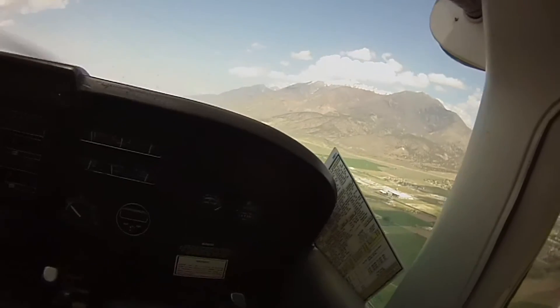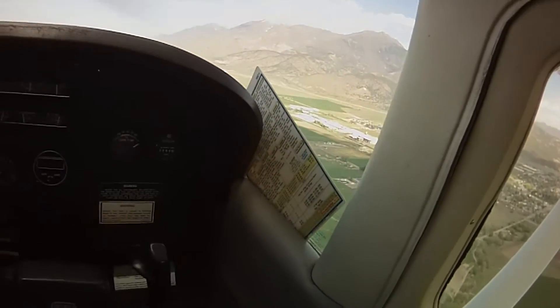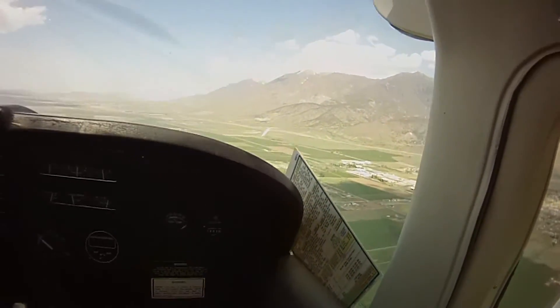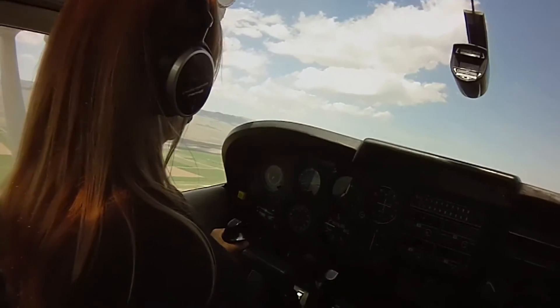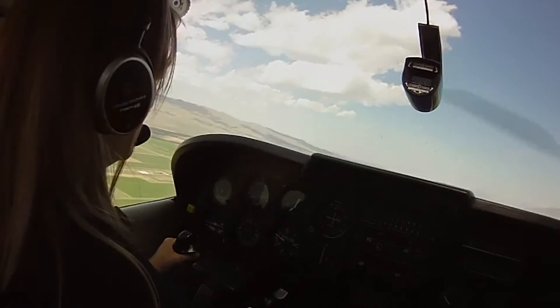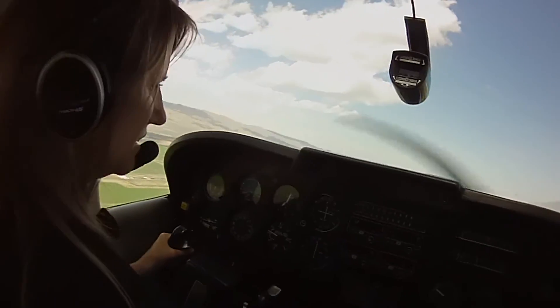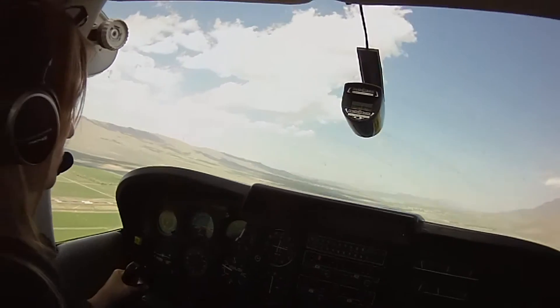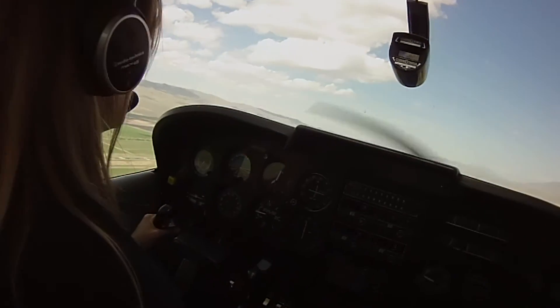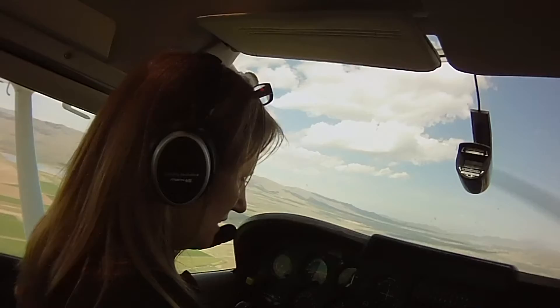Nephi traffic, Cessna 52255, entering a downwind for runway 17. Okay, and you're pre-landing checked. Let's throttle back at least to the bottom of the green arc there. Yep, and push the prop all the way to full. Prop to full gently — nice and smooth and gentle.